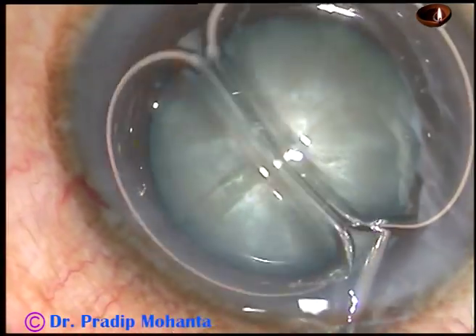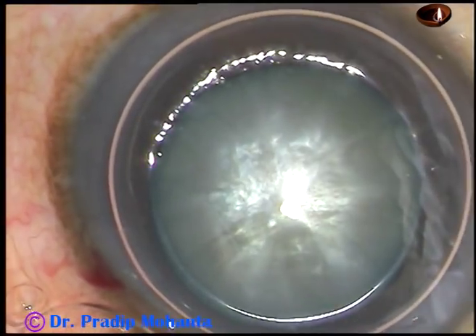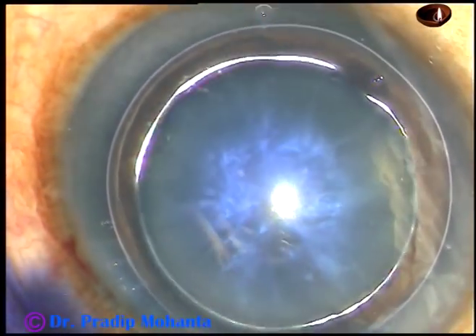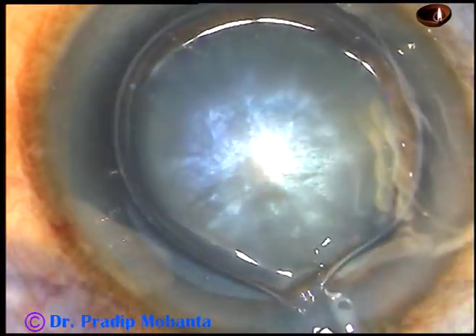So after the incisions, inject an air bubble and now inject trypan blue dye to stain the anterior capsule of this white cataract. It will create contrast and you'll be able to do capsulorrhexis very easily.